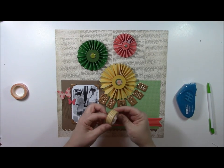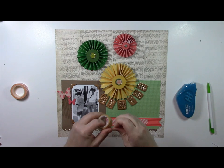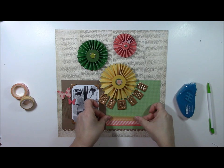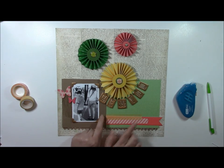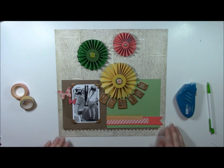I want a little more yellow at the bottom, so this particular washi tape is from We Are Memory Keepers, but you can use any kind that you have. I'm kind of tucking it behind, bringing some of the same colors from these accordion-folded circles throughout different parts of the layout.